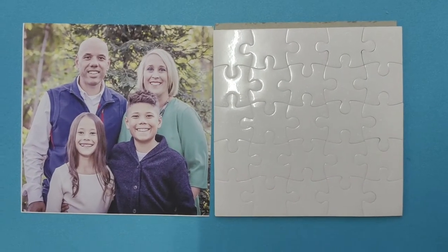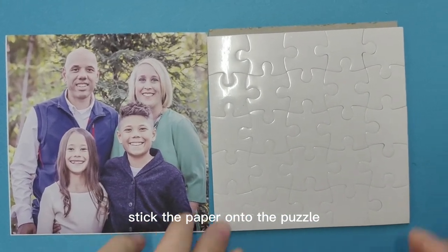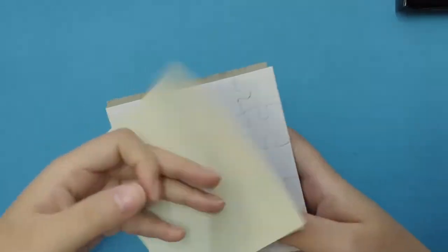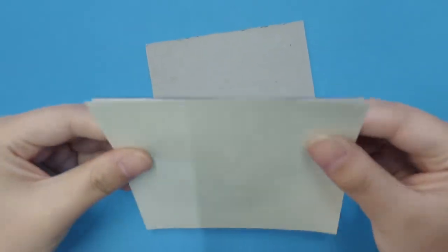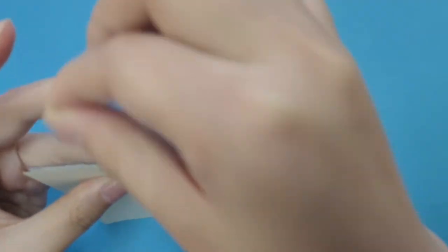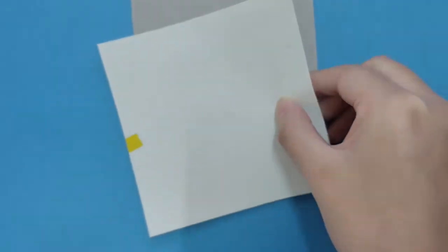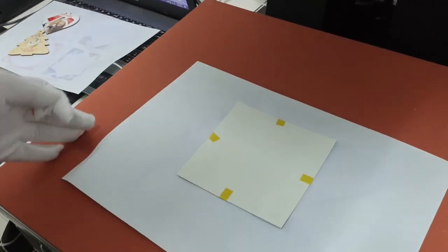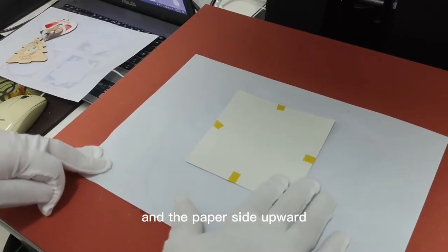This is puzzle paper. Let's take the paper onto the platen. This is a magnetic puzzle, with the paper side upward.